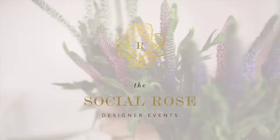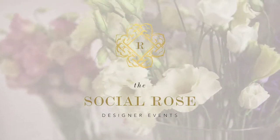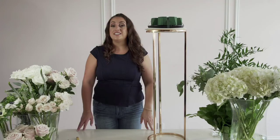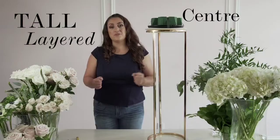Hi everyone! Welcome to episode 2 of the Social Rules Design Series. Today we're going to be showing you how to make a tall, layered centerpiece.